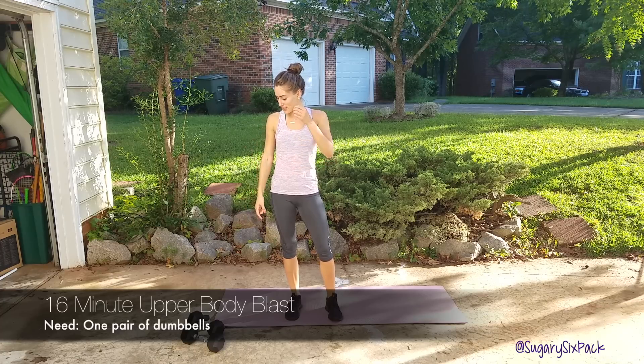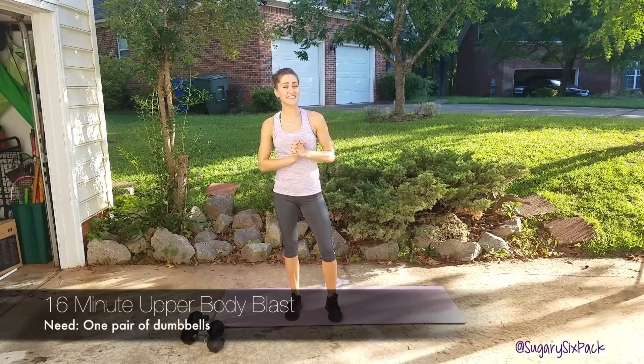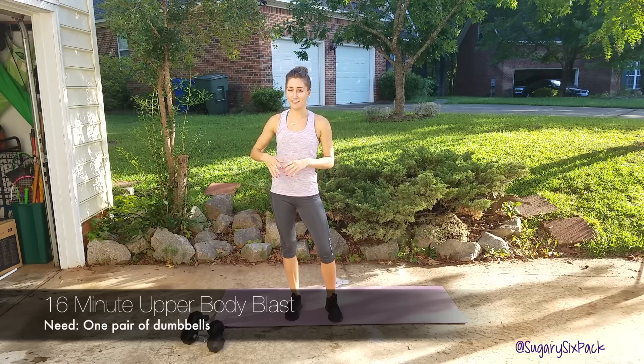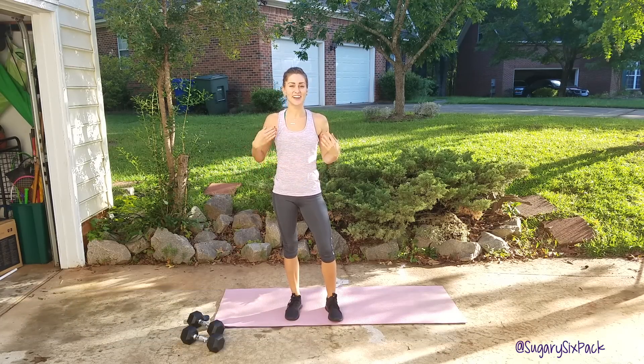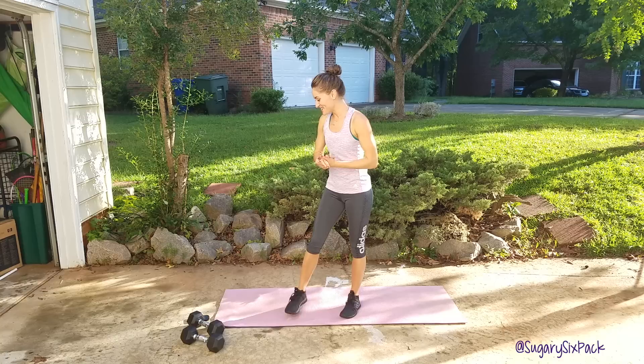You just need one pair of dumbbells. You should be able to do all of these exercises with around the same weight. If you want to have an extra pair or two, if you have them sitting there just in case you get tired or in case one move feels too easy, that's definitely always a good idea. So I have a pair of 15s, so you're definitely going to see me struggle today by the end.